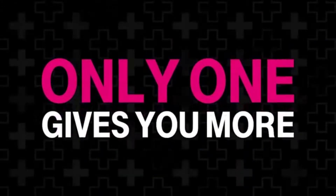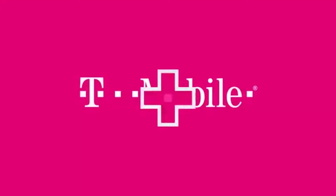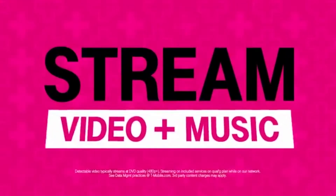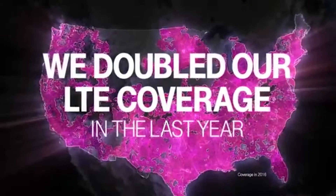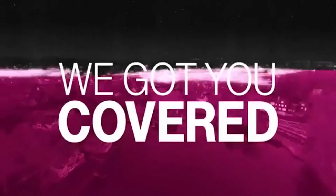Only one network gives you more than just great coverage. It's T-Mobile. Only T-Mobile lets you stream video and music for free. And we doubled our LTE coverage in the last year. The other guys can't say that. We got you covered.